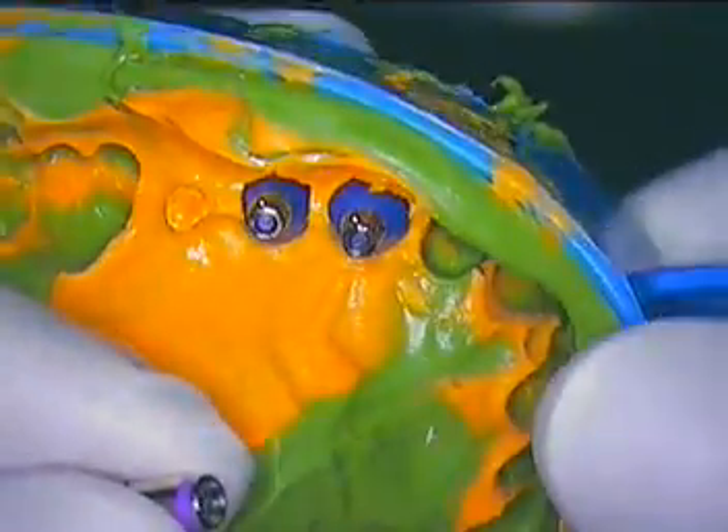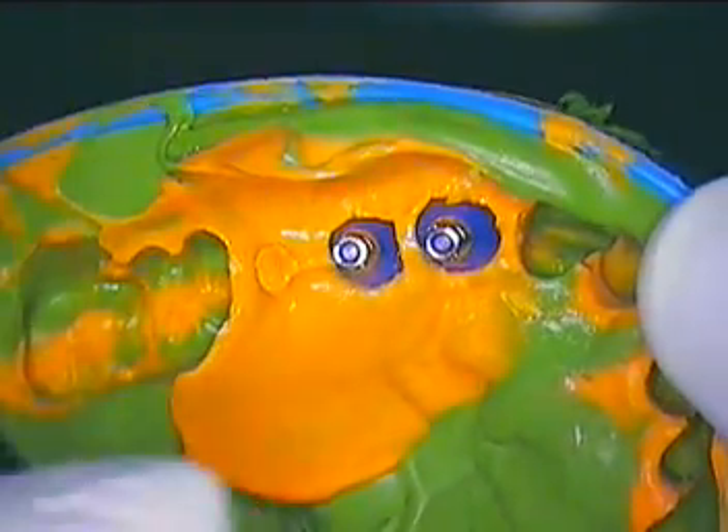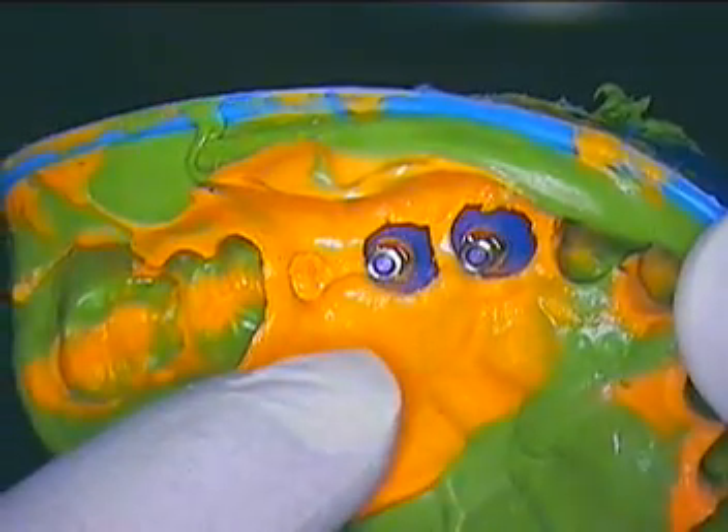Hello everyone, this is Dr. Jerry Cuomo from Boca Raton, Florida. This is the second or maybe the third part of our morning session with the implants on teeth numbers 11, 12, and 13.